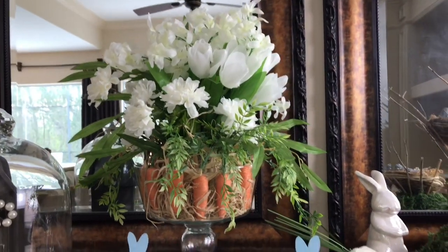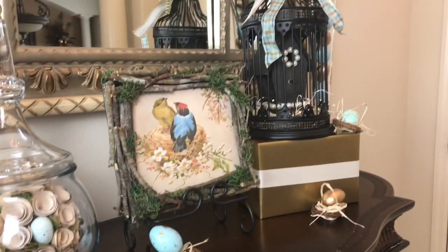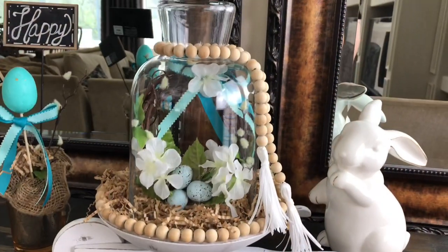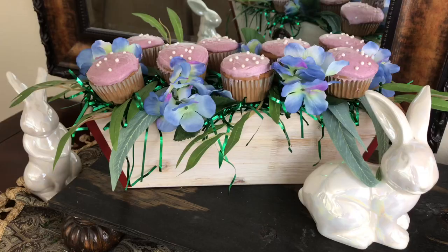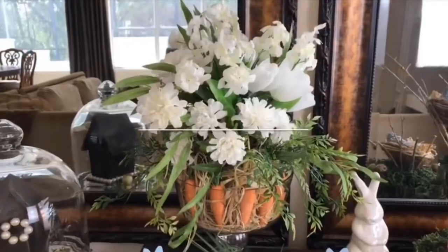Today I'm sharing 21 spring DIYs and home decor ideas. I'll be showing you everything from floral arrangements to decorated eggs, interior home decor, and even a few thrift flips. I hope you enjoy this spring DIY compilation — let's get started with number one.